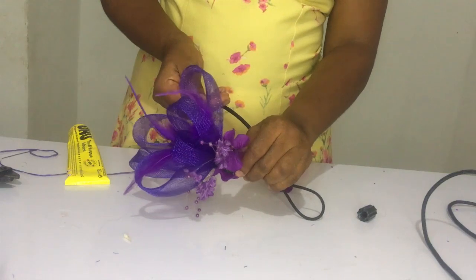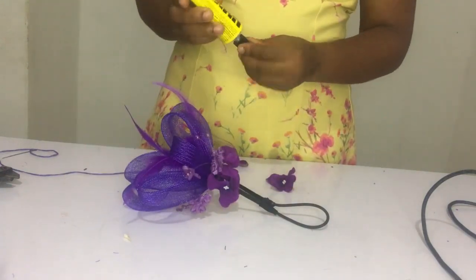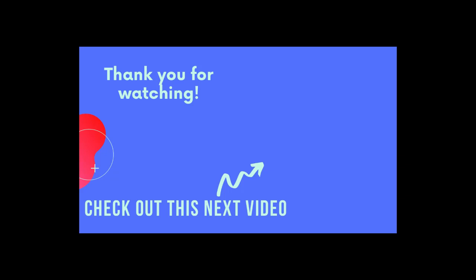If you enjoyed this video and gained value from it, do give me a thumbs up. If you haven't subscribed, click the subscribe button and the bell so you get notified when I upload new videos. And check out this video of the other purple fascinator.